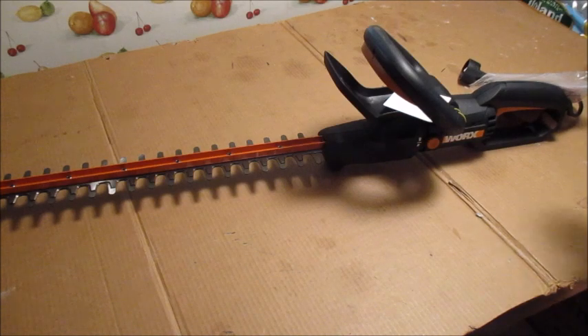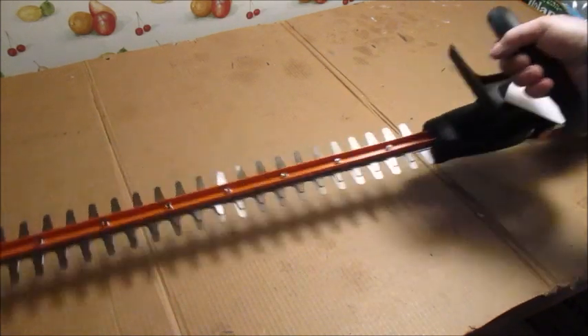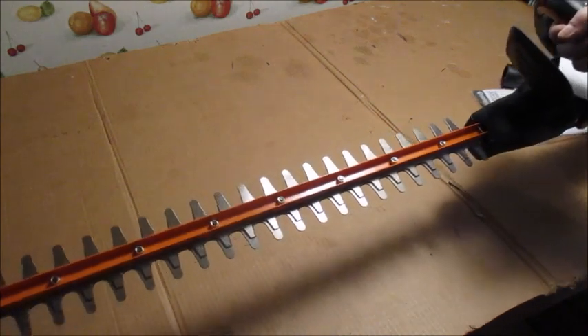We got it out of the box — this is nice, this is a nice heavy-duty blade on this one too. Beautiful.